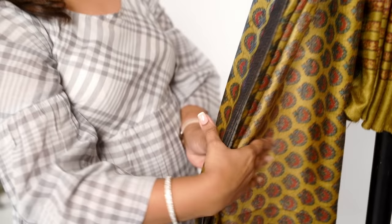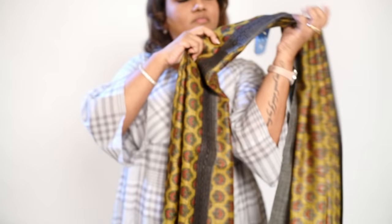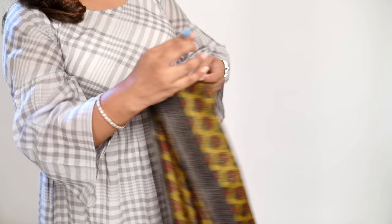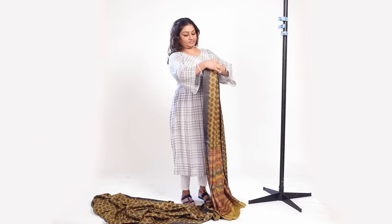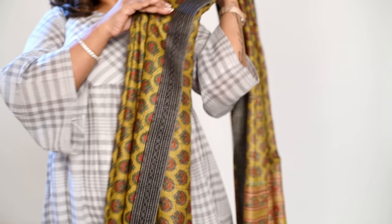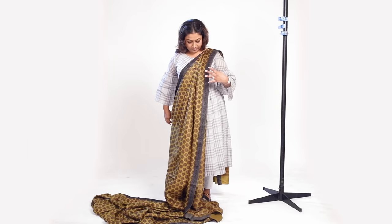Take another peg and hold all your pleats together, then place it on your shoulders. Secure the whole thing with a pin so that the pleats are intact and don't move when you're adjusting it on your shoulders. Look how beautiful the pleats have fallen! Now adjust it on your shoulders, spread it accordingly, and you're good to go.